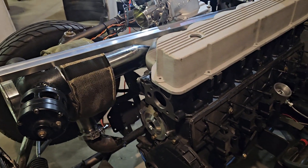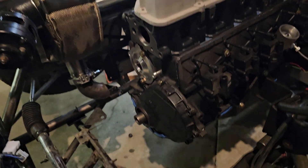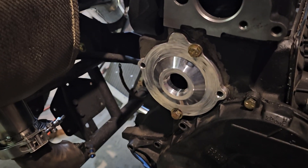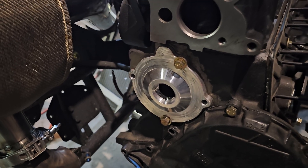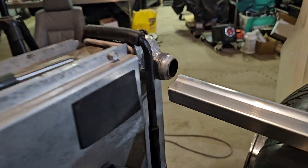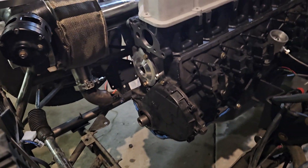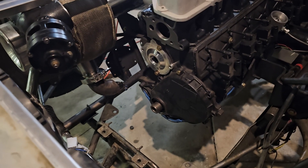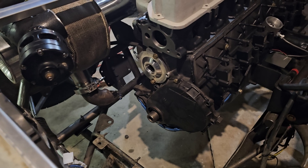We don't have any spark plugs in there just now and the head's not torqued down — it's just on there for mock-up to hold the intake and exhaust manifold. We run a remote water pump, so we've got this custom piece that gives us our water inlet, and for this radiator we got the same 16 AN fitting. The water pump will ride somewhere down there. I haven't really decided where I'm going to put the alternator — it'll probably live to this side — and then we'll put a belt-drive fuel pump on there.